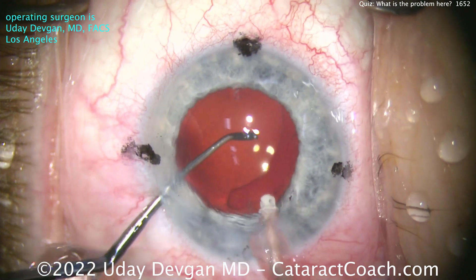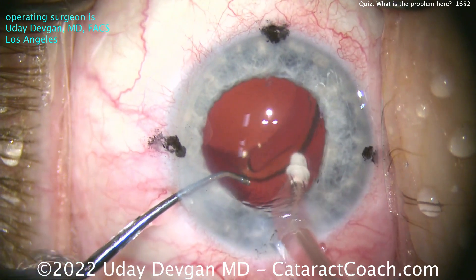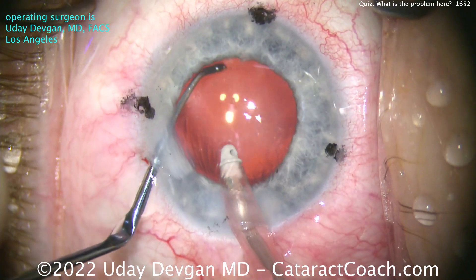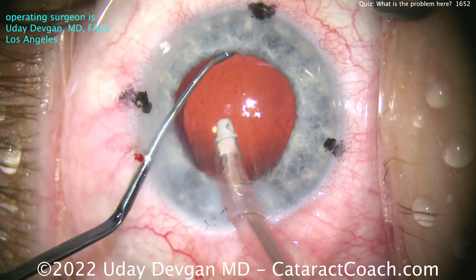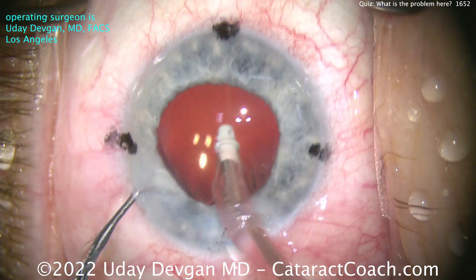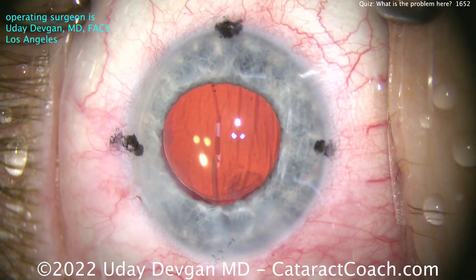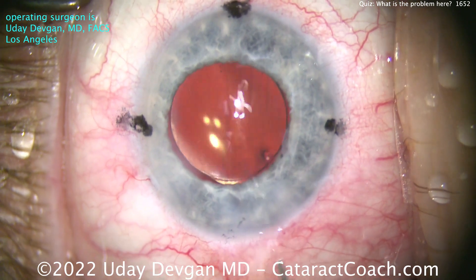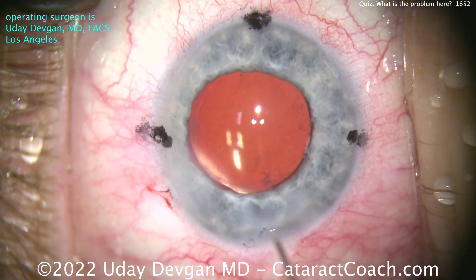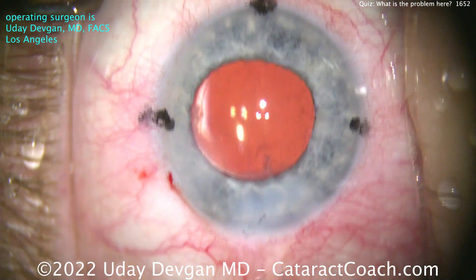It was just under the iris — that haptic was not in the bag. Now let's get it pushed in there. Let me use that second hand and dial that thing in. I need to make sure that haptic really goes under the rhexis and into the bag. Now I can push it in, and now I'm feeling a lot more confident. You can judge by the position of the capsulorhexis over the optic — it's looking good. Now the eye is well-centered, both haptics and the optic are completely within the capsular bag. You can see the rhexis over the optic, and the toric marks are pretty well lined up with the cornea.